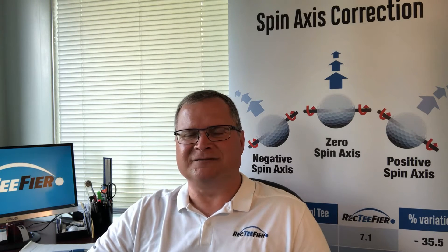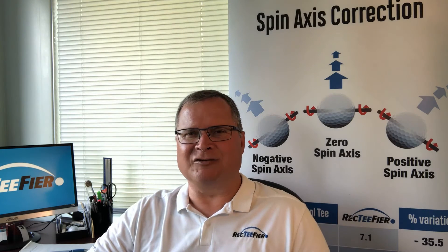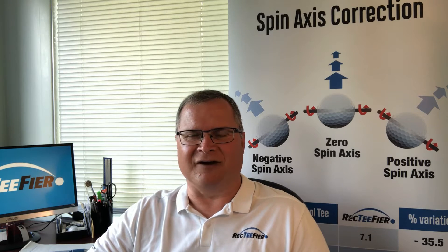Welcome, recreational golfers. My name is Serge Gauvin. Today I would like to share with you some details about my new invention, the rectifier golf tee.